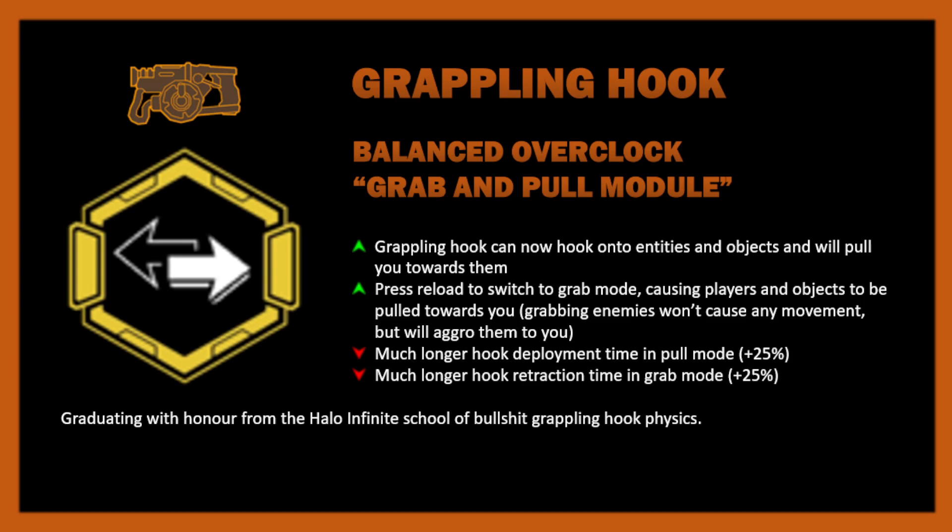I feel like grab mode is the most important part of this. In grab mode, it pulls players towards you when you hook them, meaning you can get them out of danger easily — or troll them more effectively. You can also pull objects towards you, which is extremely useful, especially on something like Point Extraction or Egg Hunt. Think about a Tritolyte deposit — think about how incredible that would be.